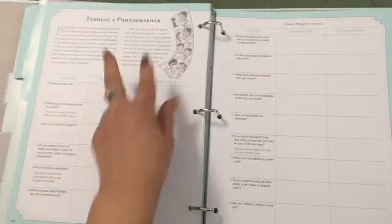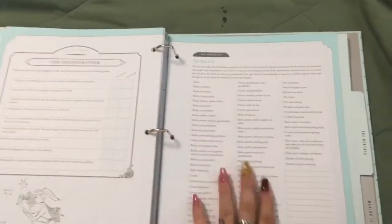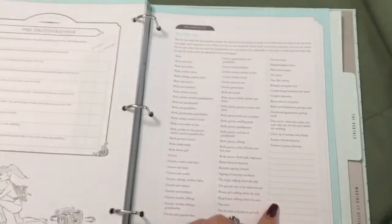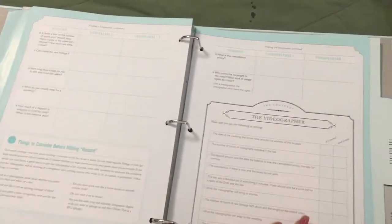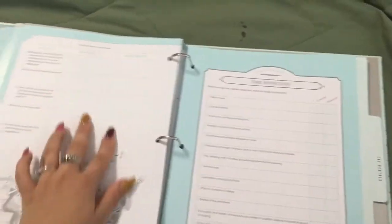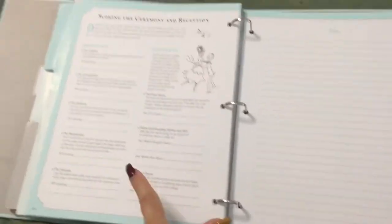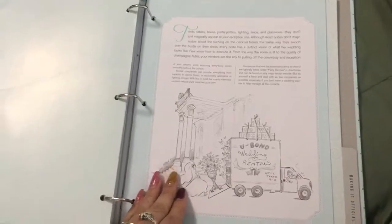The music, photography, and videography tab has everything to ask your photographer with two spots to write answers, a shot list of all the picture shots you don't want to miss with blank spaces to add your own, and questions for your videographer. There's also everything to ask your DJ with two spots, and the last page gives an overview of when to play music and what kind of music you want throughout the day.